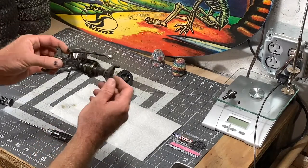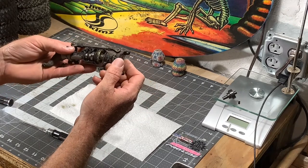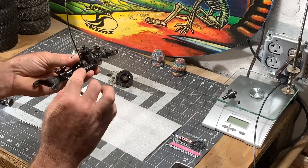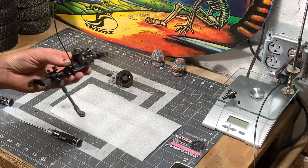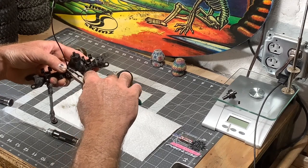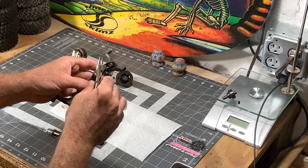Alright guys, got the diff cover off, got the knuckles pulled out, axle shafts pulled out. Now we're going to take this lock-unlock unit out of here. First thing you want to do for that is just remove this little tiny c-clip. I like these jewelry pliers — I do a lot of wire bending and wire wrapping so these work fairly well.